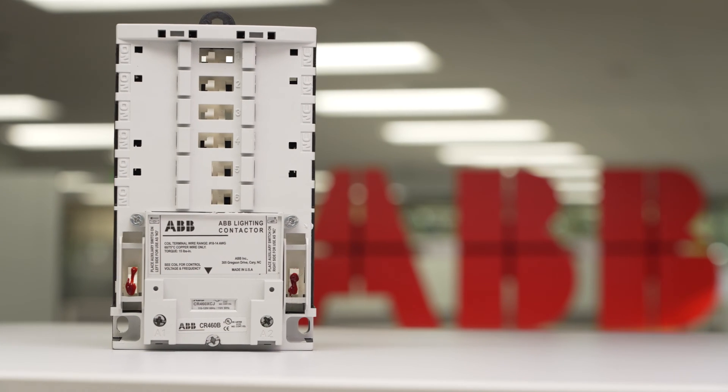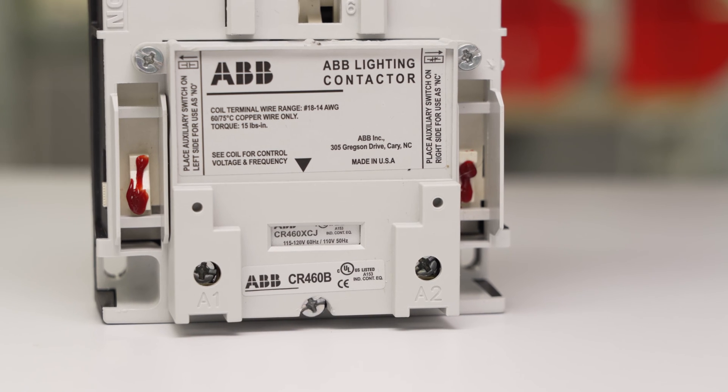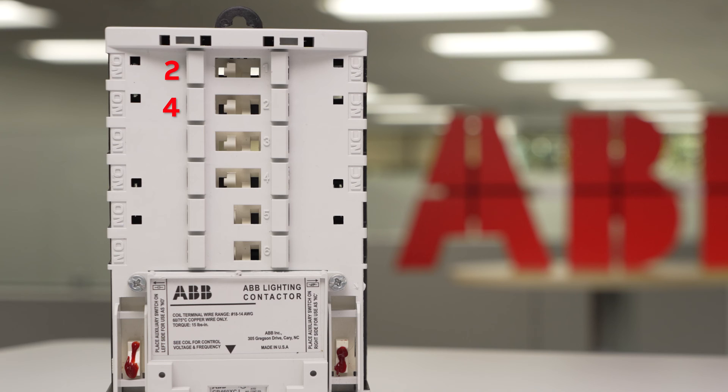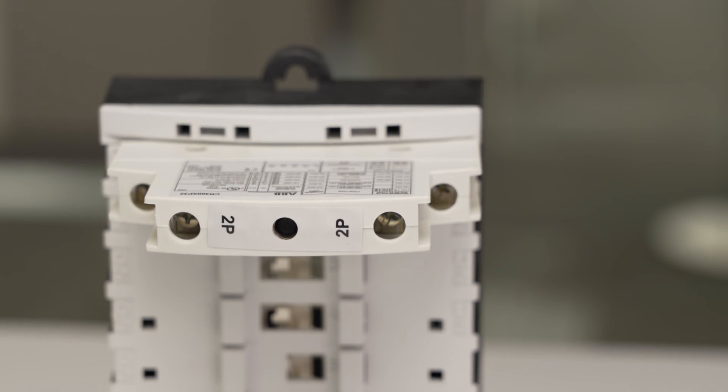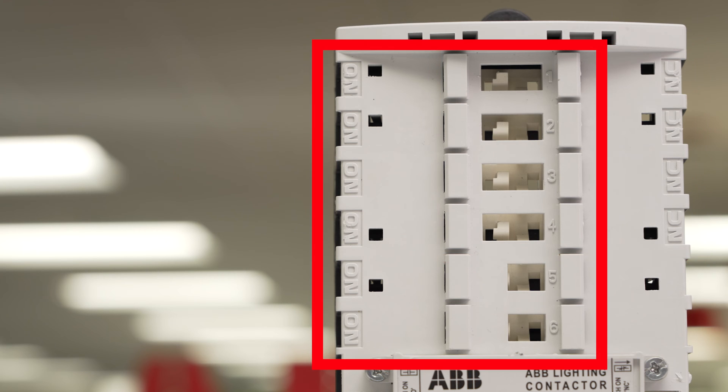ABB's 463 lighting contactors provide the ultimate in versatility, simplicity, and performance. The ability to have up to 12 power poles creates 74 different possible circuit combinations. The top four positions are available as indicated for normally closed, while all six positions can be used as normally open.